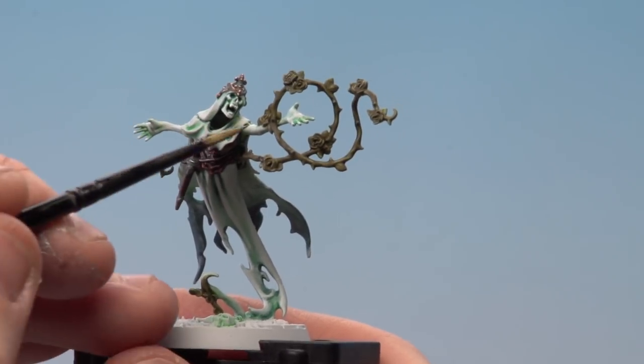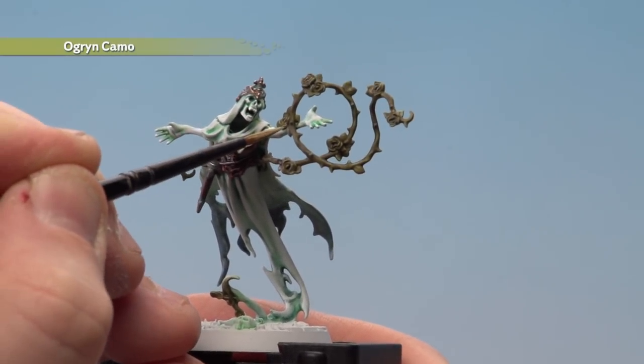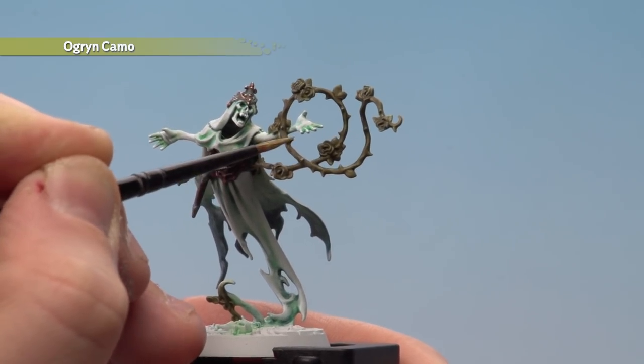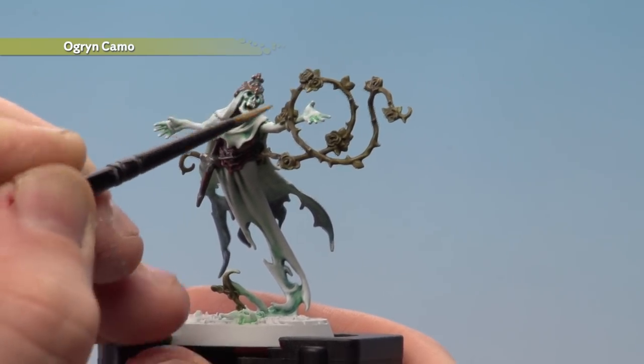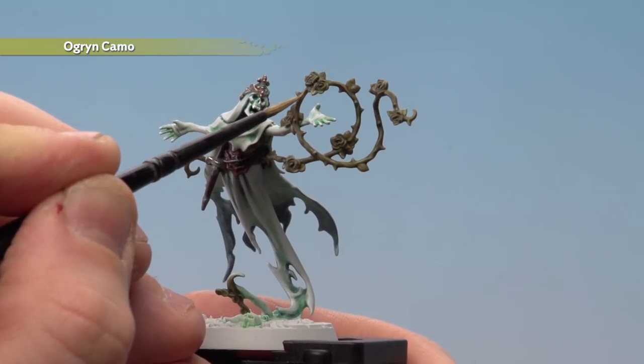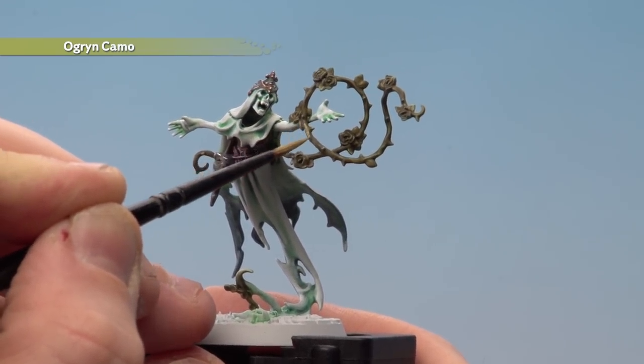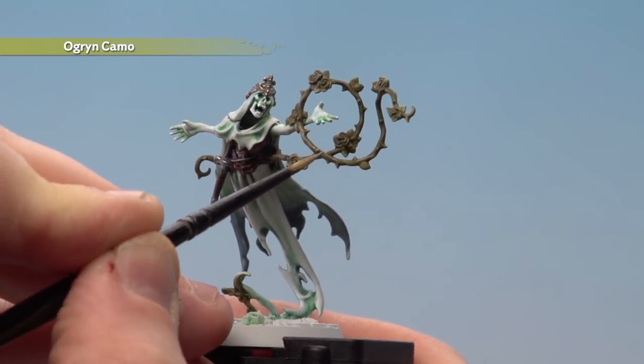Once the shade is dry, use Ogryn Camo to highlight the thorns and leaves — pick out little areas like the thorns and leaves, and also run a little highlight along the vines themselves just to give them a bit more shape.